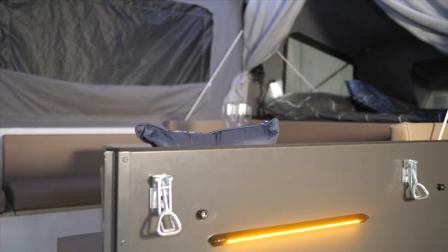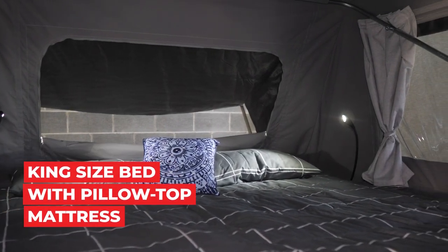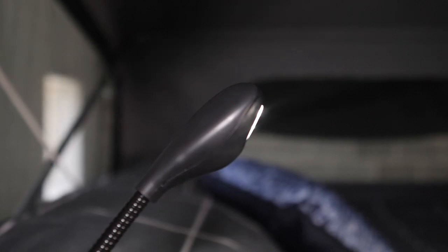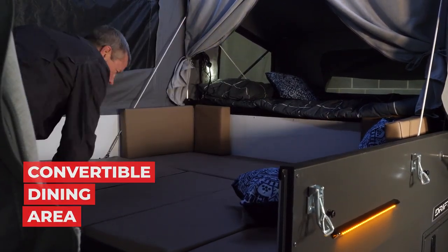The Drifter has a huge internal living area. The Slumberrest Cloud9 pillow top mattress is standard on the main bed and a foam mattress on the second bed. There are bedside lights beside the main bed and also for the rear bed. Bedside curtains next to the main bed, and the microfiber leather lounge converts to a third bed.